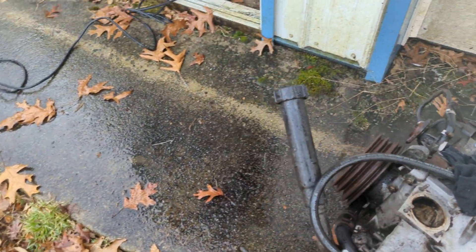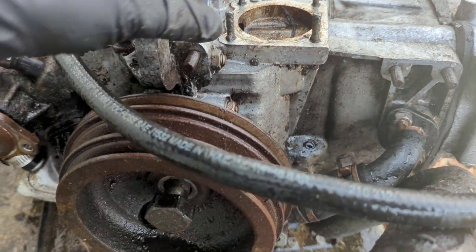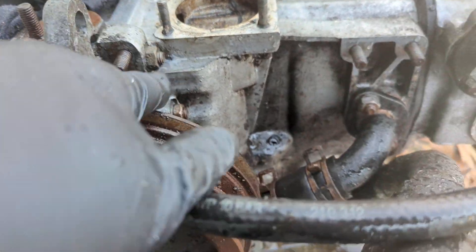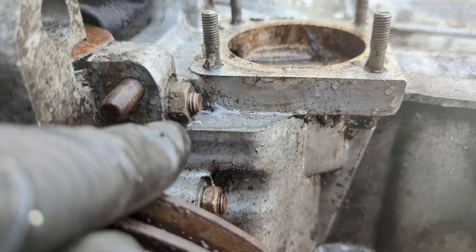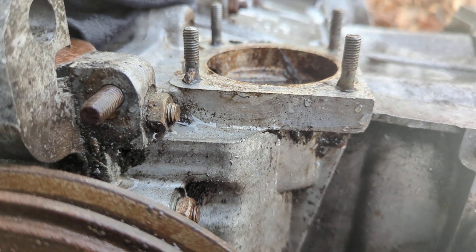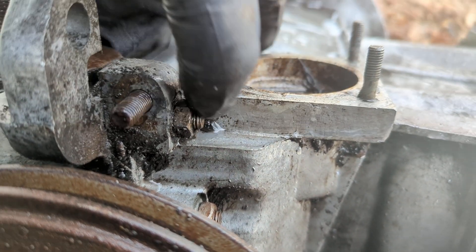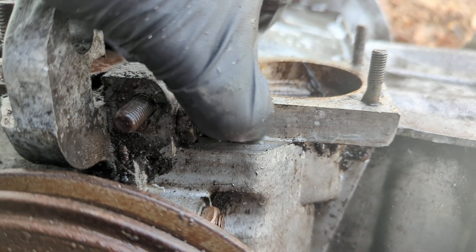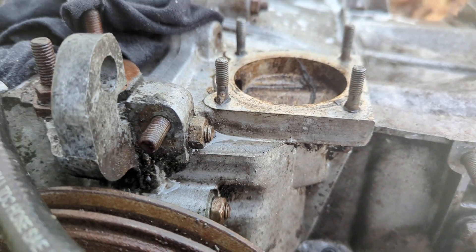Some people ask me how do you know this is a 2.1 engine? The easiest way to check is to look right here. This is where your engine code is. If it says DH at the beginning, it is a 1.9. If it says MV, it's a 2.1. I can't really see anything on there at the moment, but maybe it'll show up in the video.